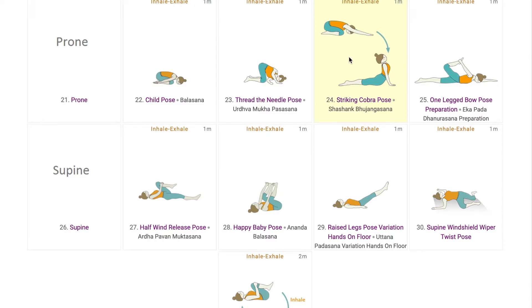After doing ample rounds of the flow, students do Ekapadu Dhanurasana preparations, stretching the quads, hips and hamstrings, also contracting the lower back muscles. This pose can be used as a counter pose as well.